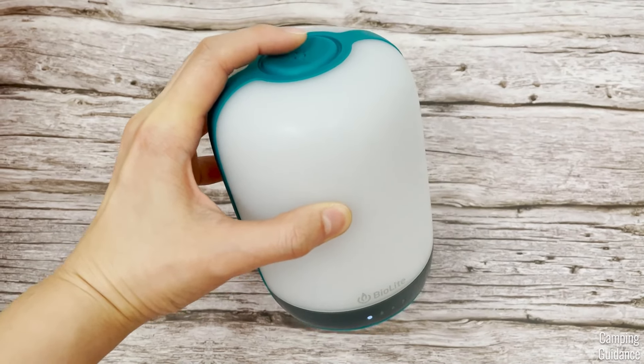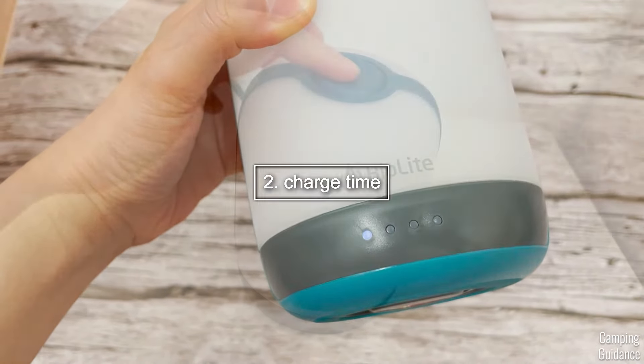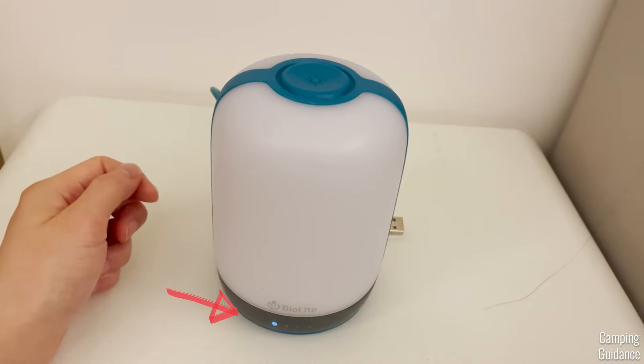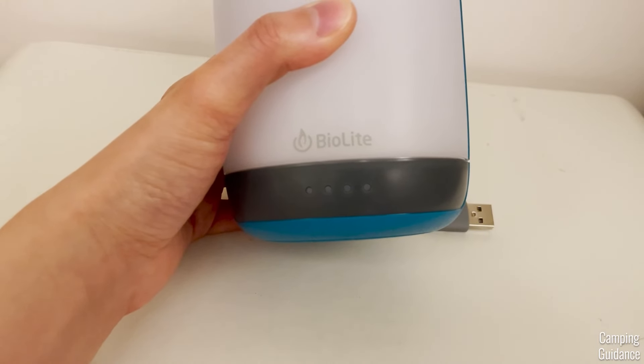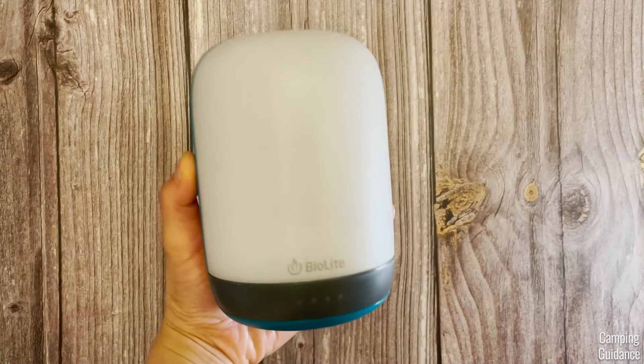One thing I found very strange here was that this lantern wasn't charged out of the box. When you press the top button, just one of the battery lights will flash. The lantern will not give you any light at all, and that's when you know that this lantern is flat out. So, our first actual test here is going to be charging this lantern.